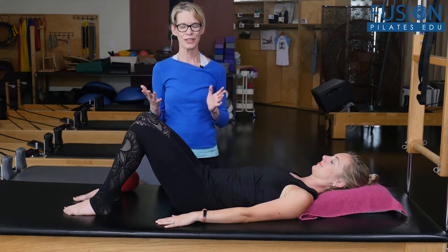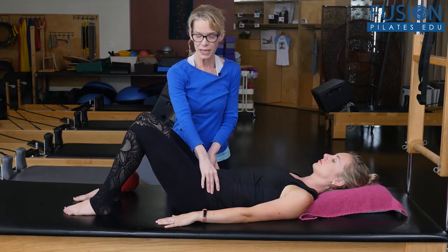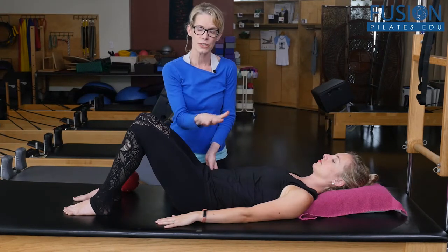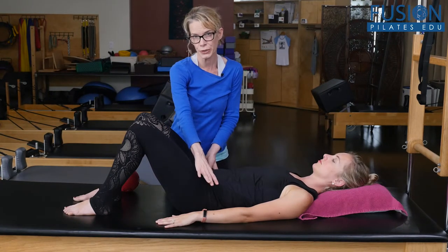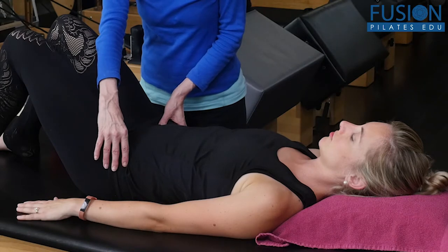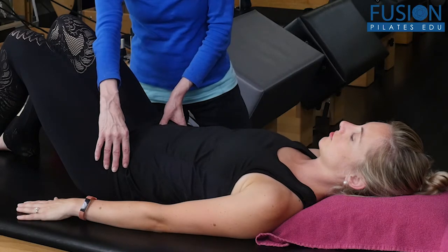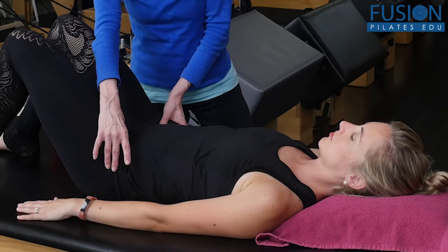Once I've gotten her into a neutral, I'm going to go to the ASIS bones. I could do something as simple as fingertip abdominals — we looked at this lower transverse muscle a couple of videos ago. You could do a light touch, or if you are brave you could go a little bit deeper through the external obliques, through the internal obliques, to the transverse abdominus. Pull across, keep the pelvis still, keep the spine still, and then ask your client on the exhale to try to bring your thumbs together towards the midline.